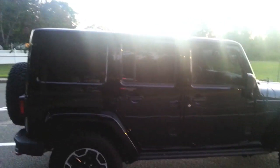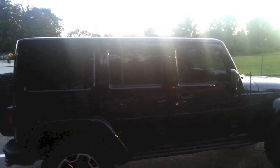Here you can see again the tint, how dark this thing looks. I just love the look on this, especially on the painted hardtop. It almost looks like the windows just blend in with the body.